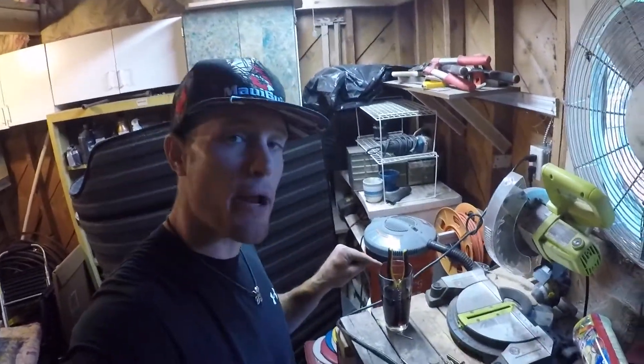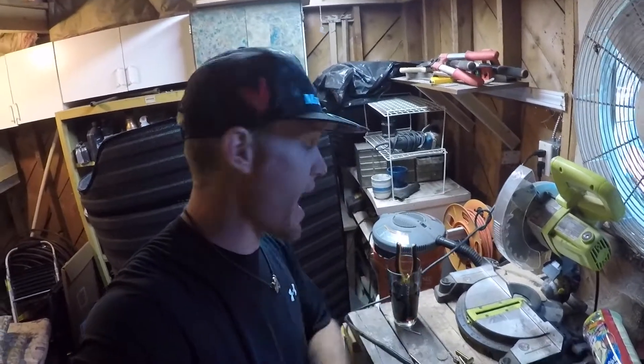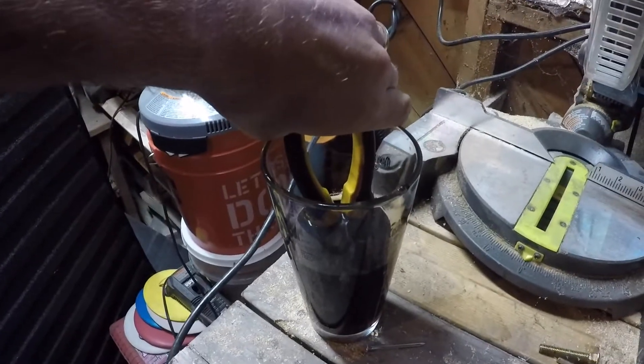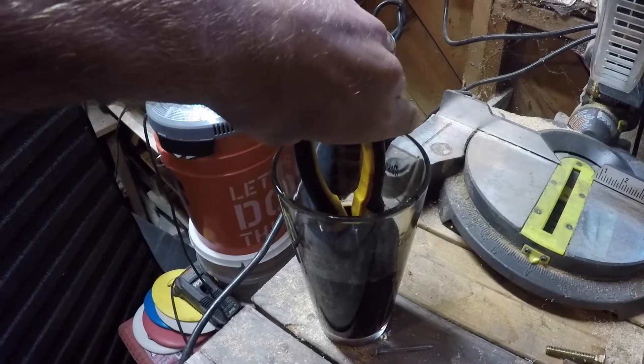Here we go. It has been overnight, about 15 hours later. There better not be any rust on these pliers — it better just have melted away according to the ad. Let's take a look. Moment of truth. Does Coke clean rust off of tools?